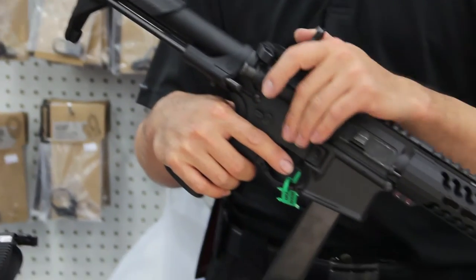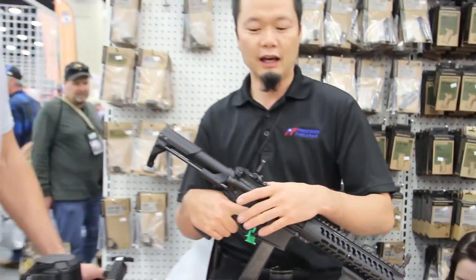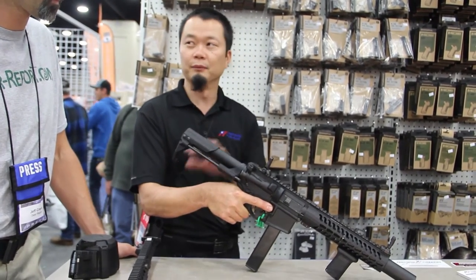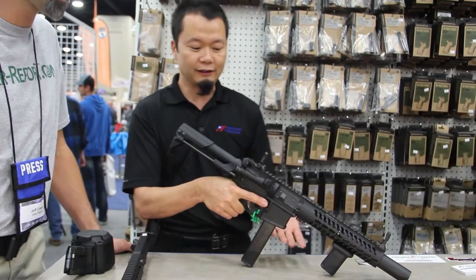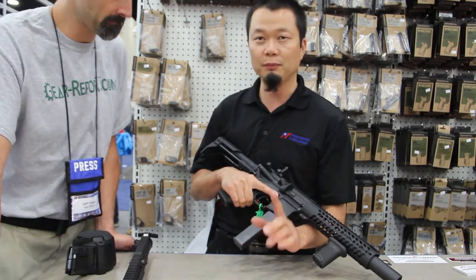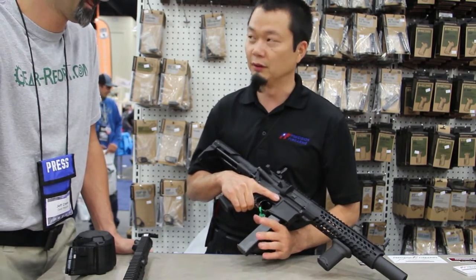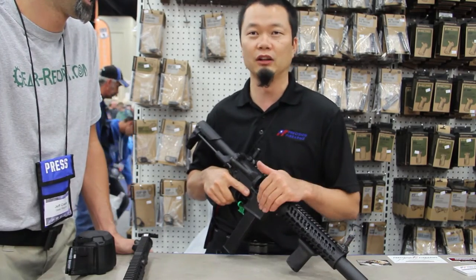The big thing with our Silent Night is that it's convertible and we can use the same tax stamp to do different calibers. We see all these people asking about dedicated 9s. The problem with a dedicated 9 is you're paying a tax stamp and then only having a 9. This system allows you to switch out, and a lot of people don't realize how easy it is to switch calibers in these guns.